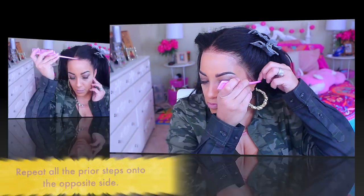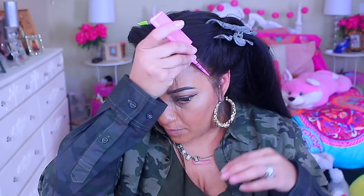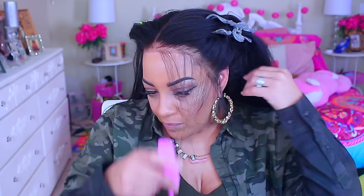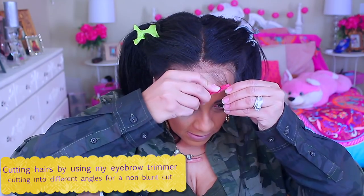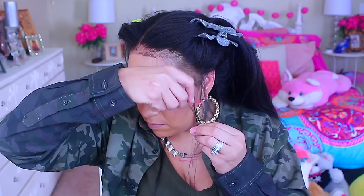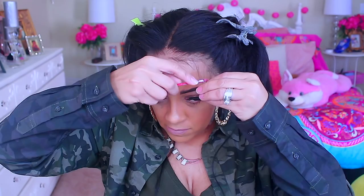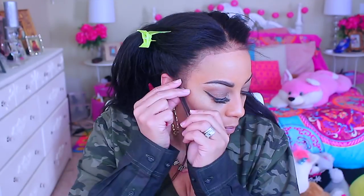I repeat that on the opposite side. Now it's time to make some wispy hairs. I take my rat tail comb and pull out a little bit of hair from the front of the hairline, then use my eyebrow trimmer to cut those hairs. I cut in different directions so it's not a sharp, even cut — wispy hairs aren't supposed to be even — so I go up and down with the razor to keep it uneven.